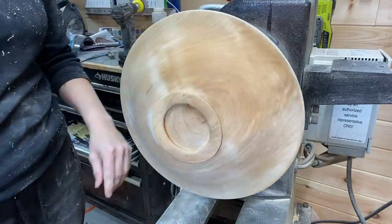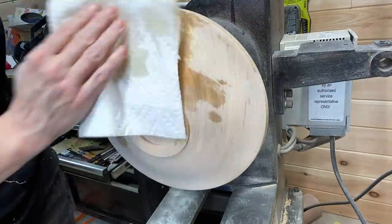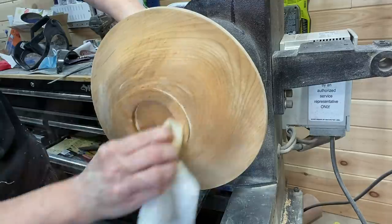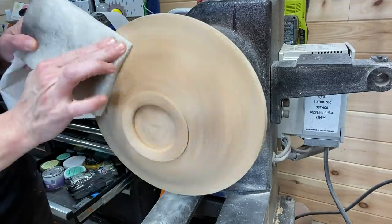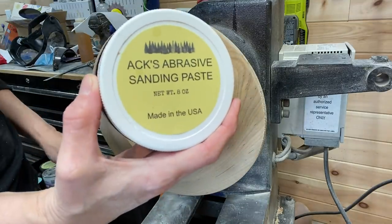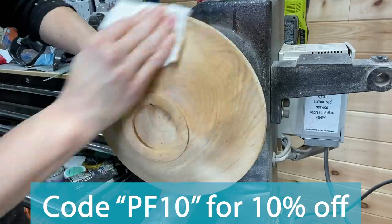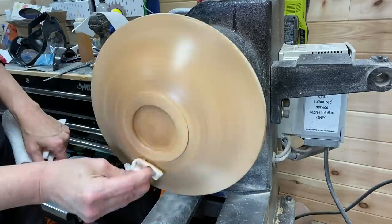Then I used the denatured alcohol, let that completely evaporate and dry, and applied the sanding sealer. After the sanding sealer dried I'm using a scotch-brite pad to de-nib the surface before starting with the abrasive paste. This is AXE Woodturning Paste — if you're interested, there's a code to get 10% off: go to axewoodturningpaste.com and use code PF10.